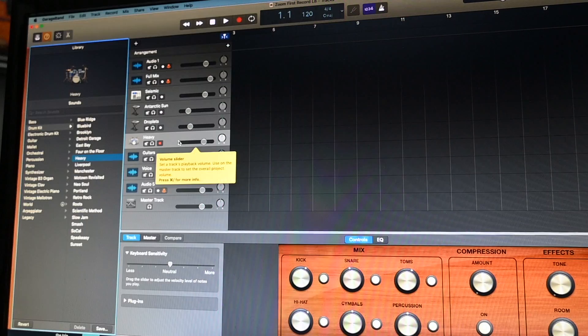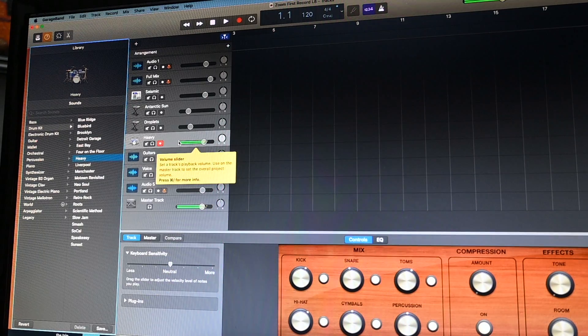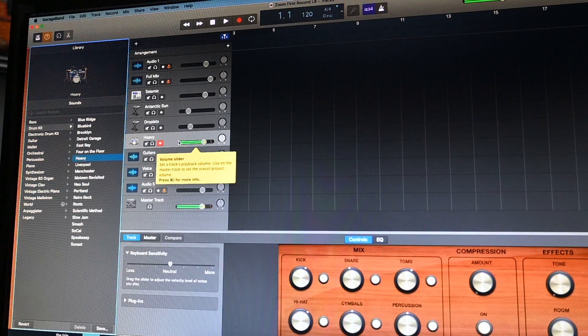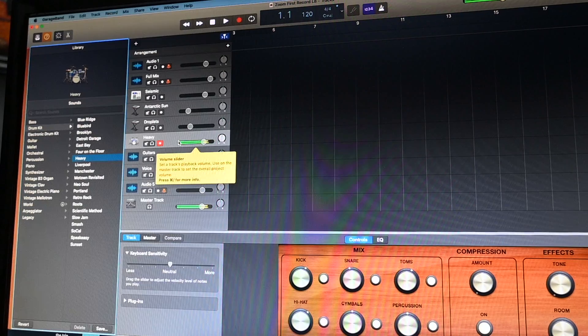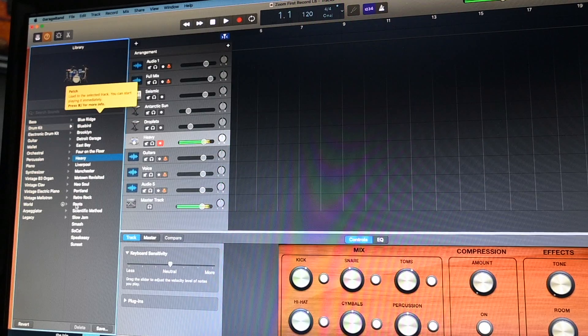I'm going to turn on the BeatBuddy — now you can hear both the BeatBuddy and GarageBand playing at the same time. Now I'm turning the BeatBuddy down so you just hear the 'Heavy' GarageBand kit. You've got complete control, just like if it was coming out of your BeatBuddy. Now I'll turn the BeatBuddy back up and blend them — it gives it a little more dynamics, but it sounds almost the same, so I'm going to try something really different.